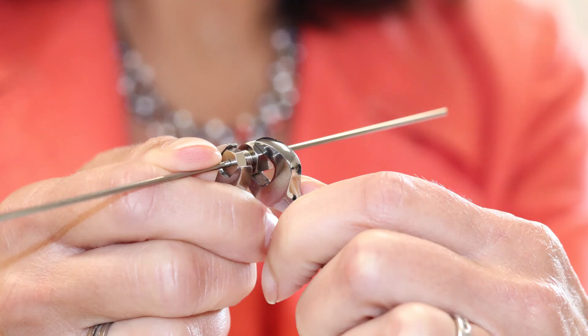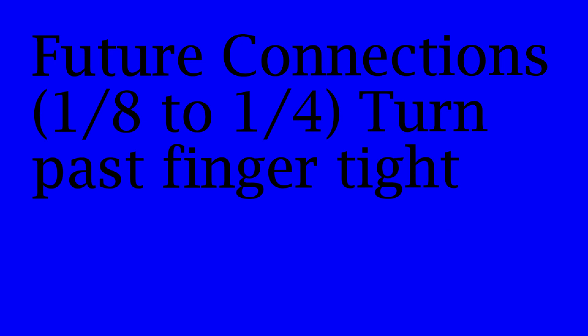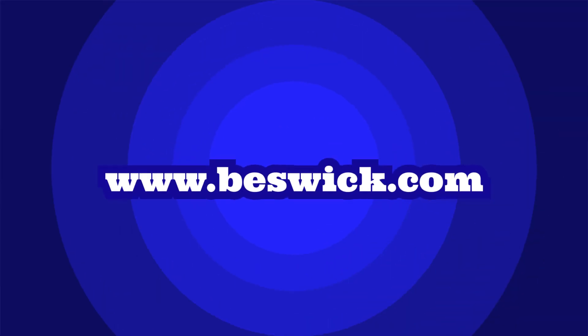The front conical ferrule may spin even after swaging; however, it should not be able to move up and down the tubing. For future connections, tighten the screw or nut an eighth to a quarter turn past finger-tight. These instructions are meant to serve as a general guideline only. For more detailed instructions, visit our website.